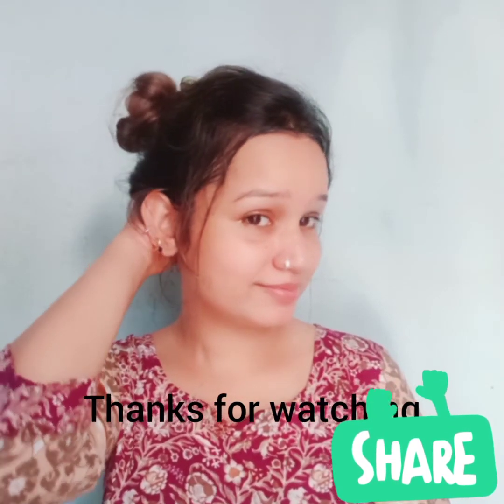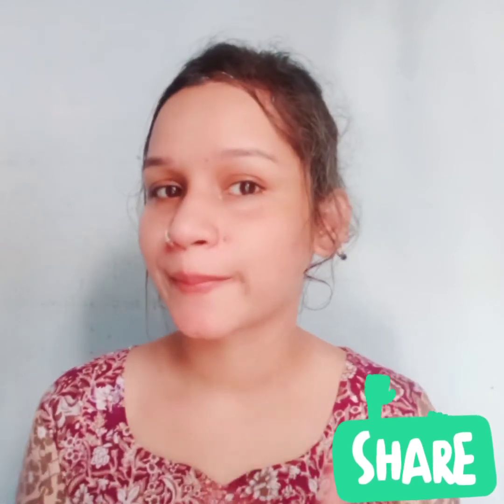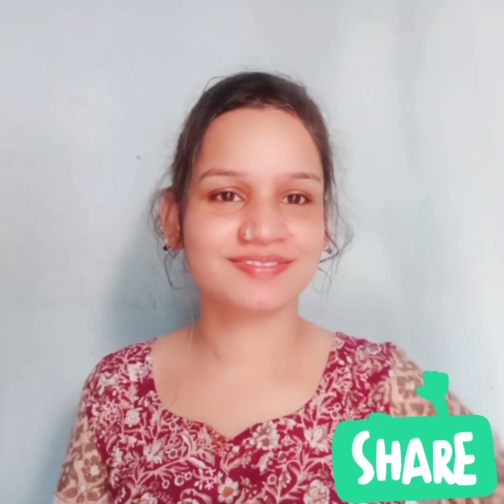That's all for now, guys. If you really like the video, please give it a thumbs up and don't forget to subscribe to my channel.